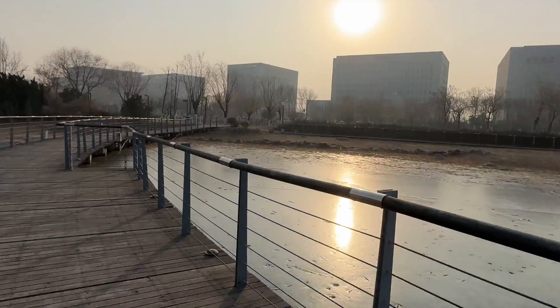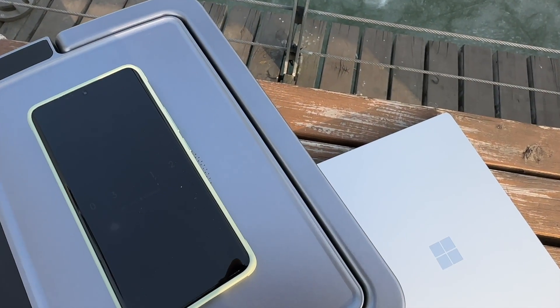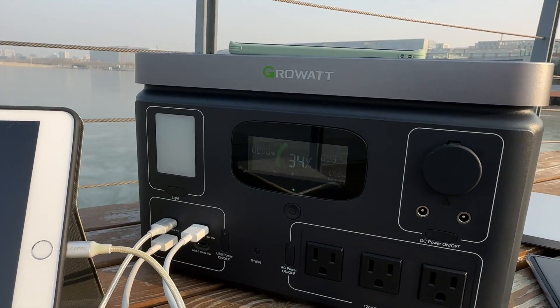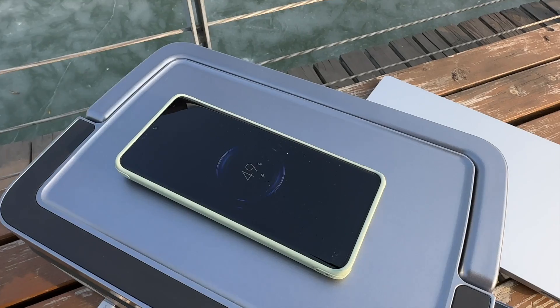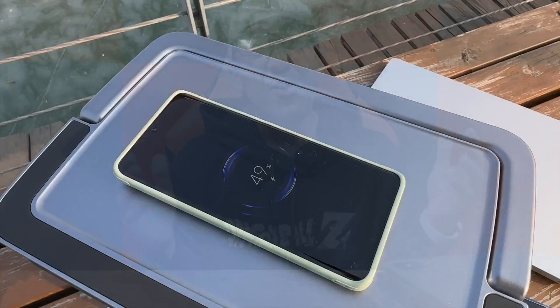I don't care about what a brand has done in the past — I test every product thoroughly before giving a verdict. For safety, this Growatt Vita 550 comes with over-temperature protection, low-temperature protection, over-voltage protection, low-voltage protection, over-current protection, short-circuit protection, and overload protection. That's a lot of protection features, and it really gives me peace of mind.